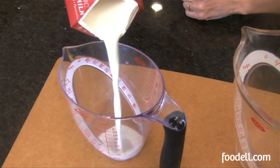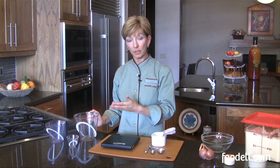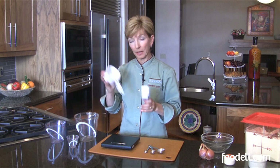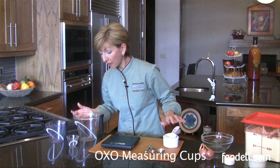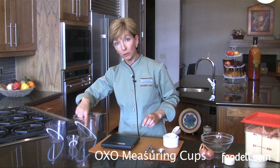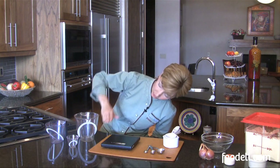You always want to use some kind of a jug when measuring liquids. It makes your life a lot easier and it's a different type of volume measurement than what we've used in the cup. I love these Oxo brand because you can actually look down and as you're pouring your liquid you can see the measurement on the inside of the jug — no more bending down and trying to look at the side to see how far up the liquid has come.